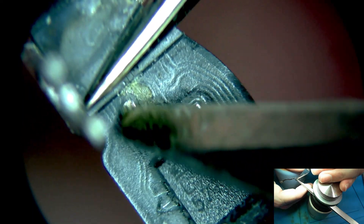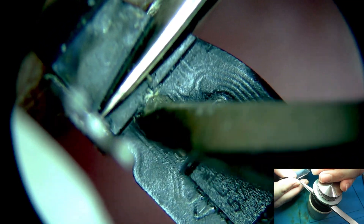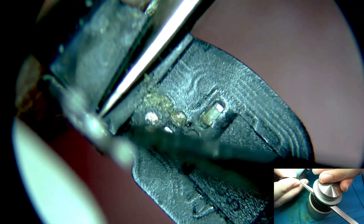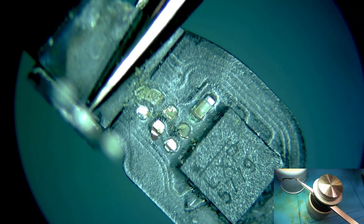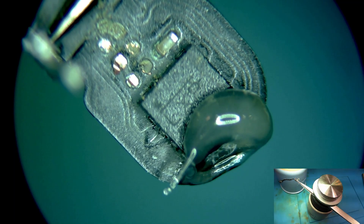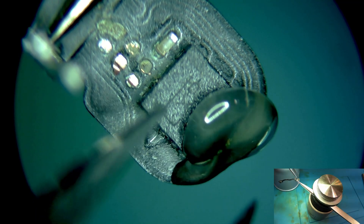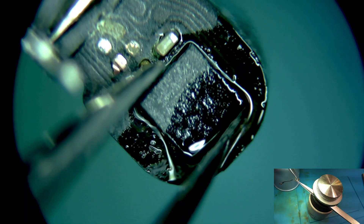There's supposed to be a trace that goes underneath here. I can try lifting this up and finding that trace, but I don't think that's going to work. This chip is just going to have to come off and go on another donor board. Let's get this chip off of here — a little bit of flux, some hot air. This is where you rest your hand on that support. It's the only way you can keep your hand this steady when you're lifted this far off the desk.